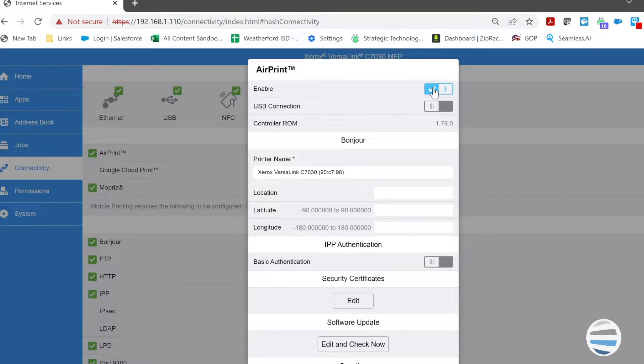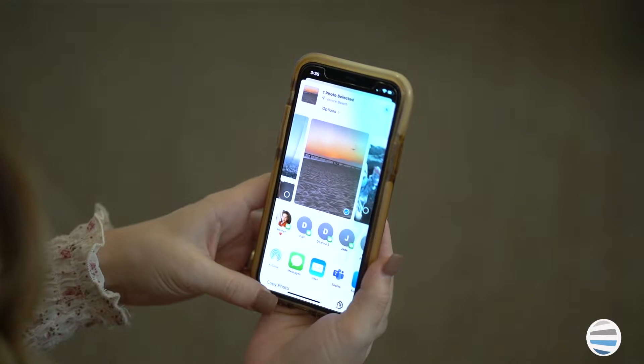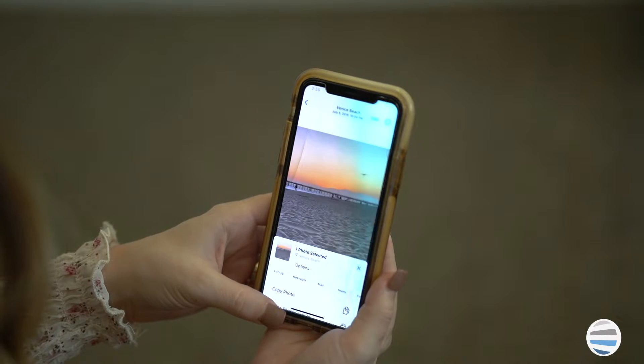Here are the basic steps you can take to print from your iPhone on a Xerox machine. Step 1: Choose the photo or document. On your iPhone, go to the bottom left corner and click the share button. Once you've done that, scroll down and click print.